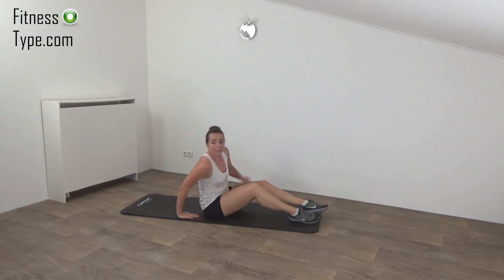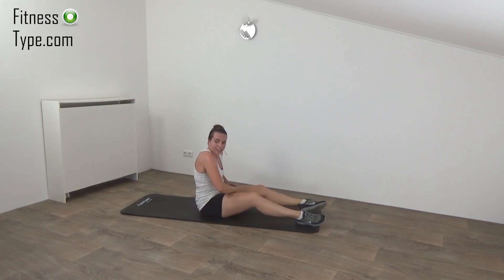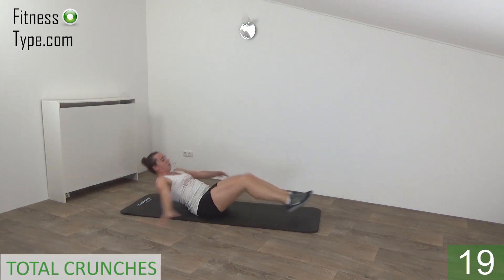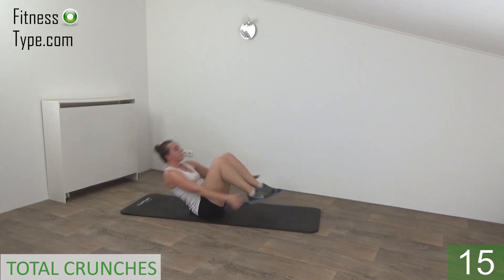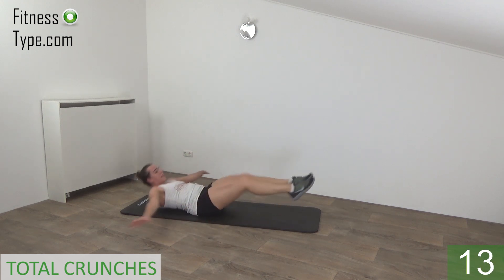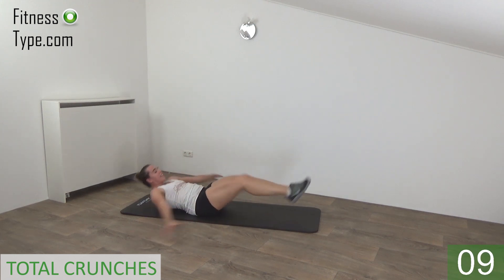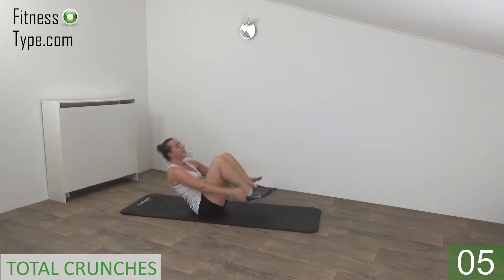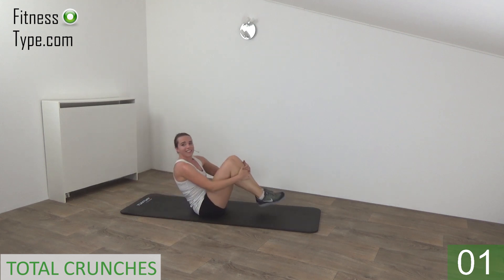Stay here, we're going to repeat the total crunch. Get ready, feet going in and out. In. Extend and pull your knees in. Halfway there. Keep the tension on your hips. Keep your feet off the floor. One more. And release.